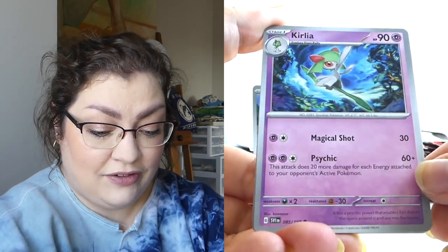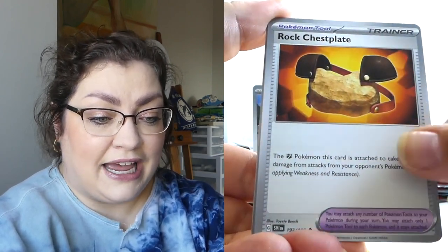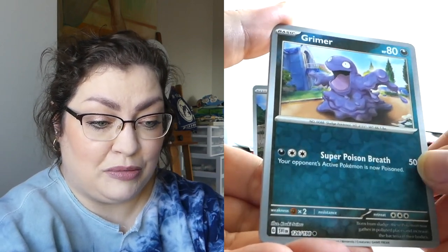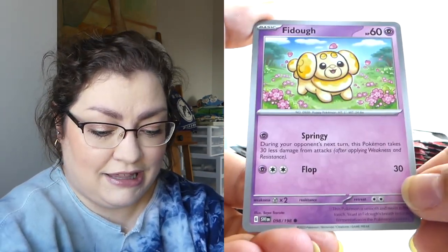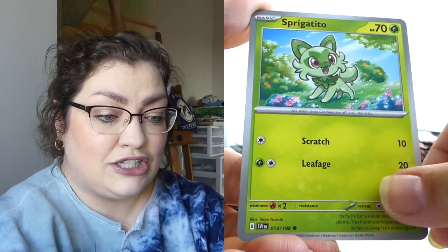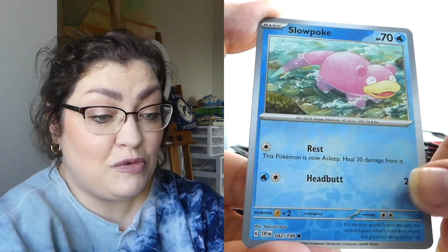I'm curious to see what the pull rates are for this set, but I've kept it mostly blind — watching these online before opening it myself, so I don't completely know what pull rates are. I had a decent booster box, so it's hard for me to say whether it was good or bad. We have a Grimer Reverse, a Floette Reverse, and a Professor's Research holo. So far, we are pretty much striking out. That is not to say our luck will not turn around.